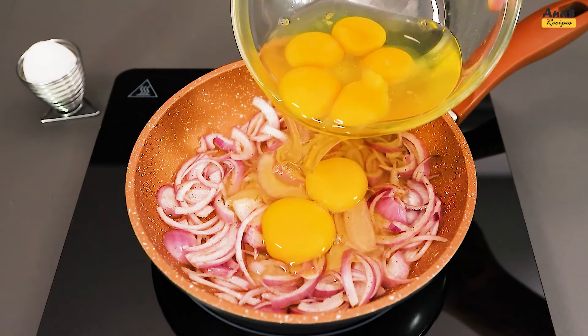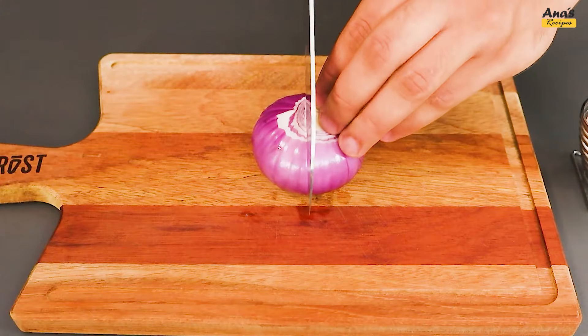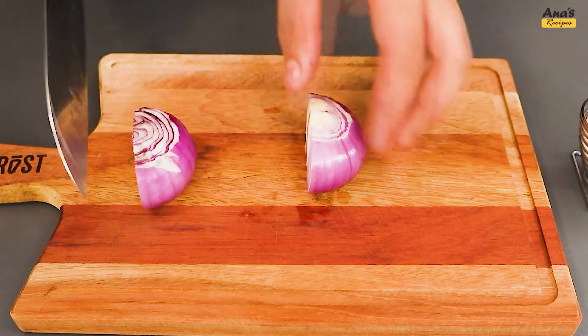Versatility and flavor await us in this recipe. We start with a red onion — slice it into rings.